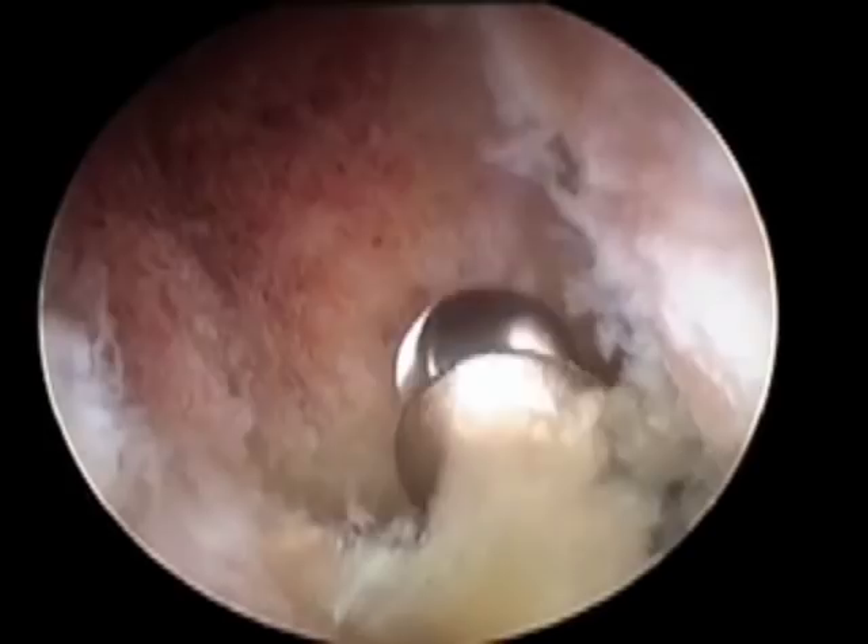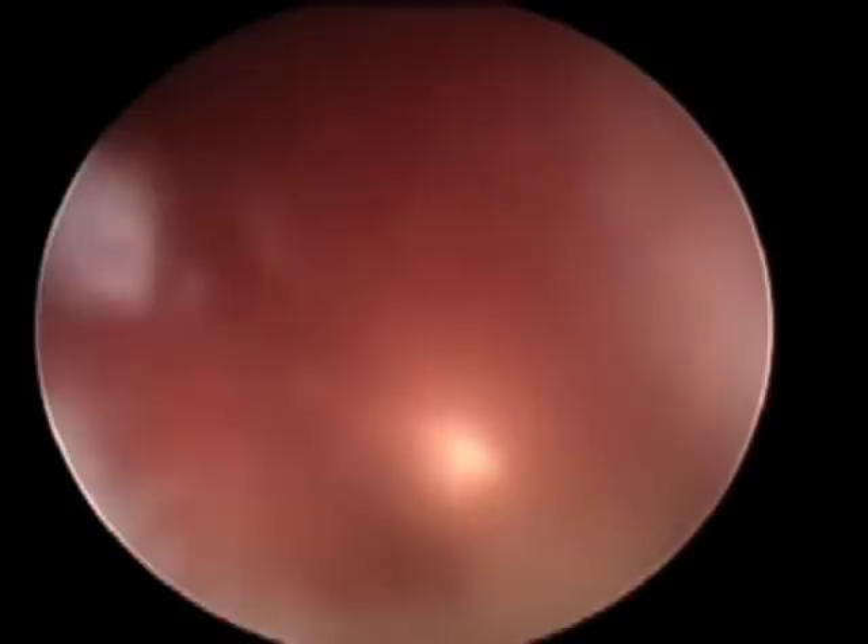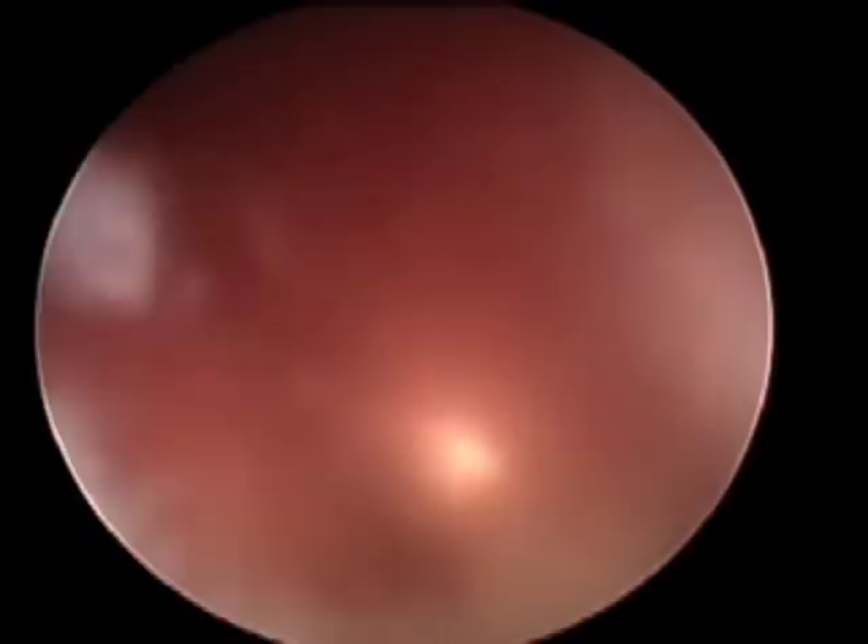This is another case where I'm resecting the end of the clavicle, and you can see one of the problems of shoulder surgery. Here is a tiny vessel, much smaller than a millimetre, towards the top of the picture, and you can see it squirting blood. This means our view is very poor. We need to bring our diathermy in, coagulate the vessel, and continue on with the operation.